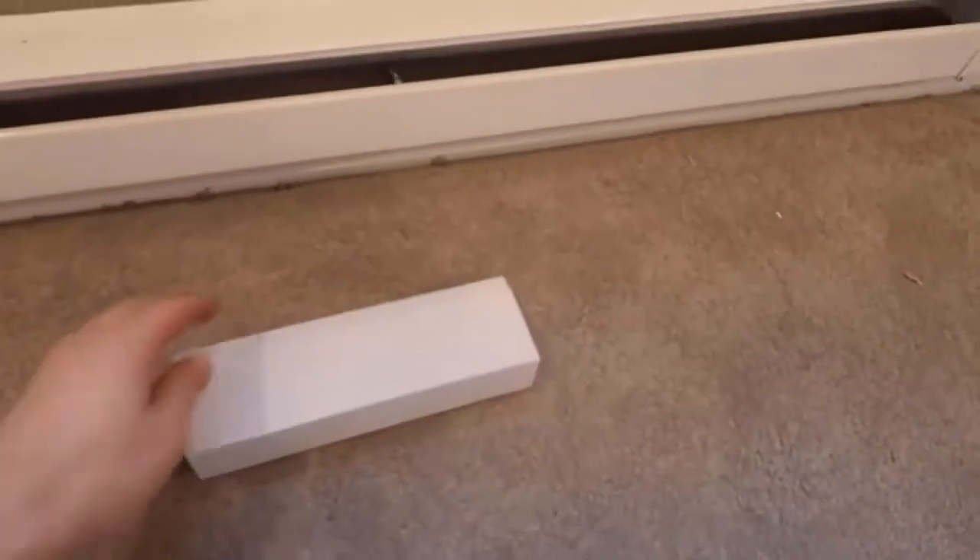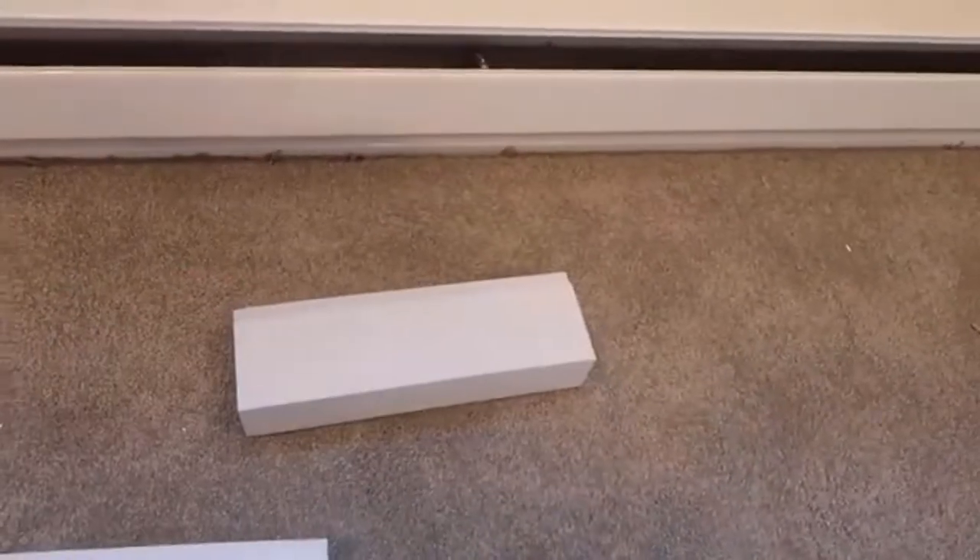I measured right here and I'm going to cut these so that they fit, so that we won't get any air leakage.